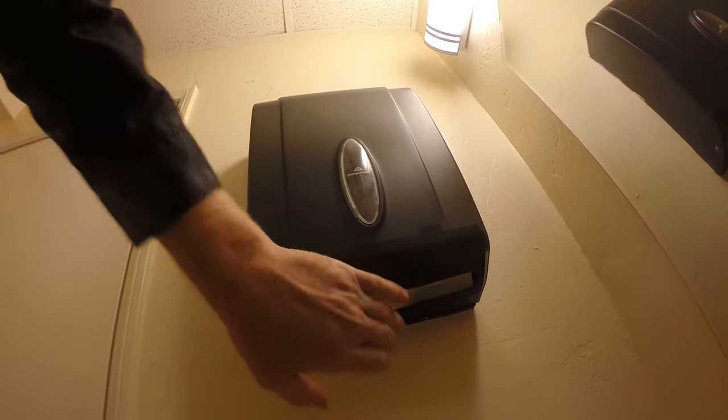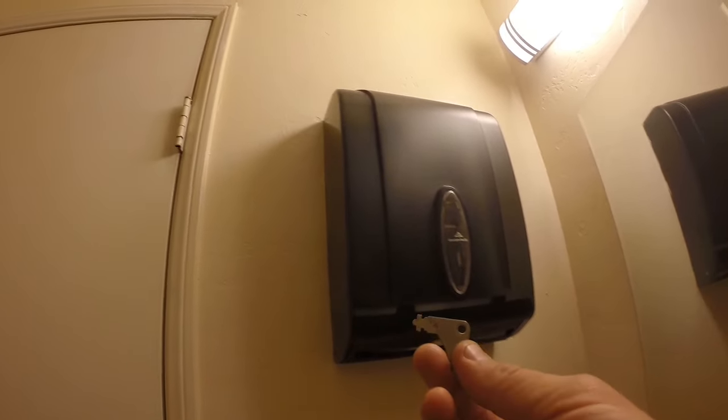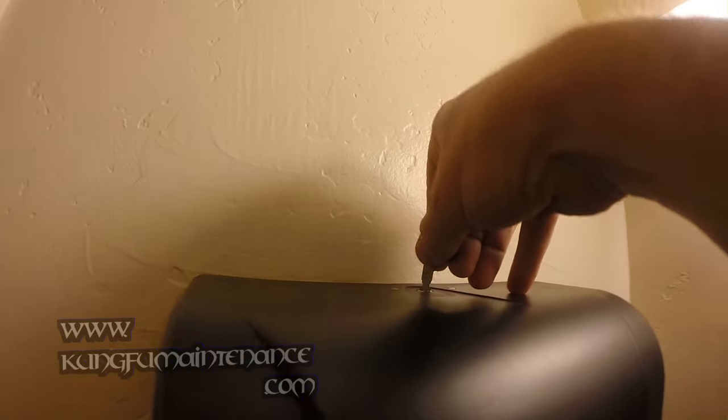Welcome back to Kung Fu Maintenance. I've got an easy one for you on how to refill a C-fold towel bin. You've got a special key here. If you don't have that, you can actually use a lot of them — you can turn the key port here just using the key.